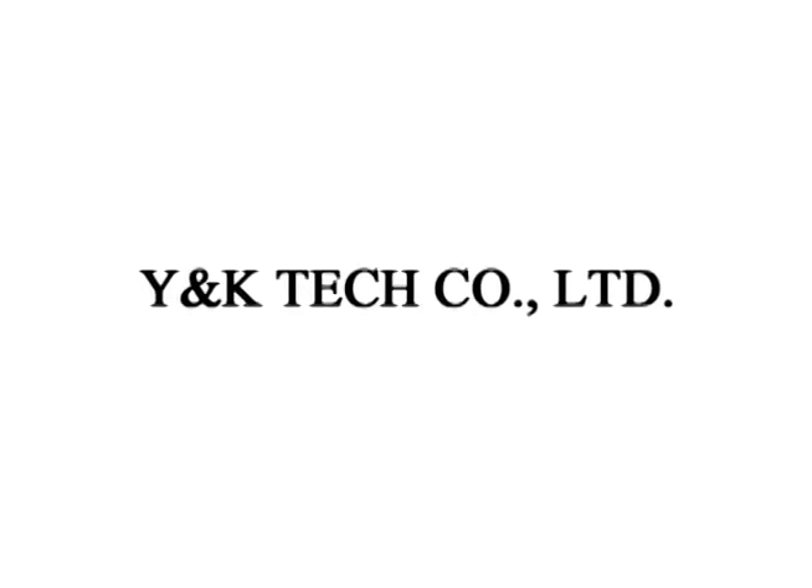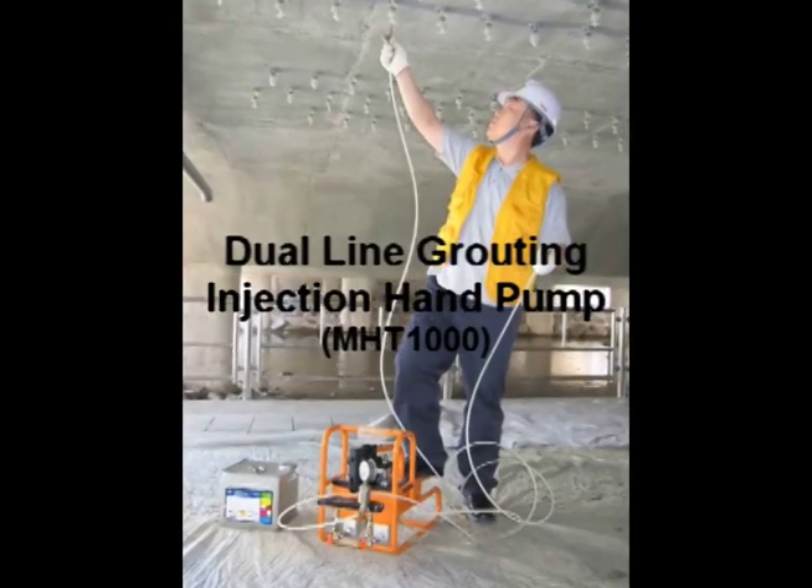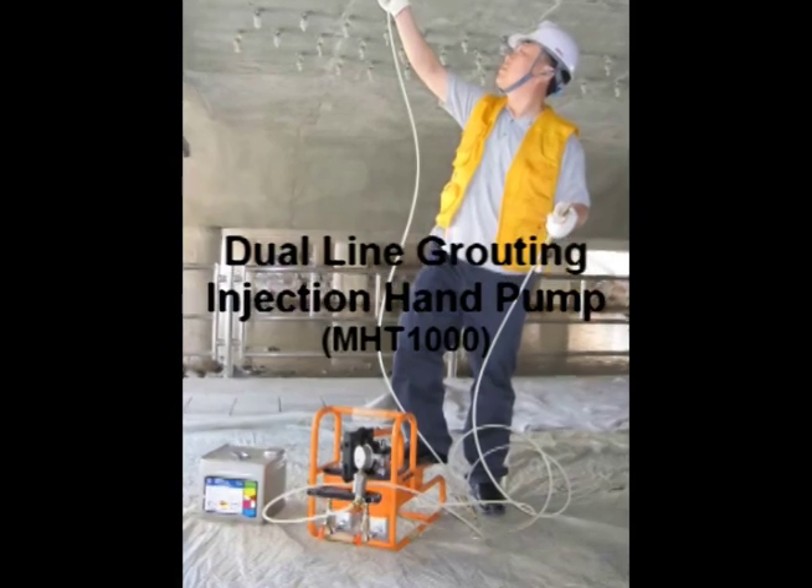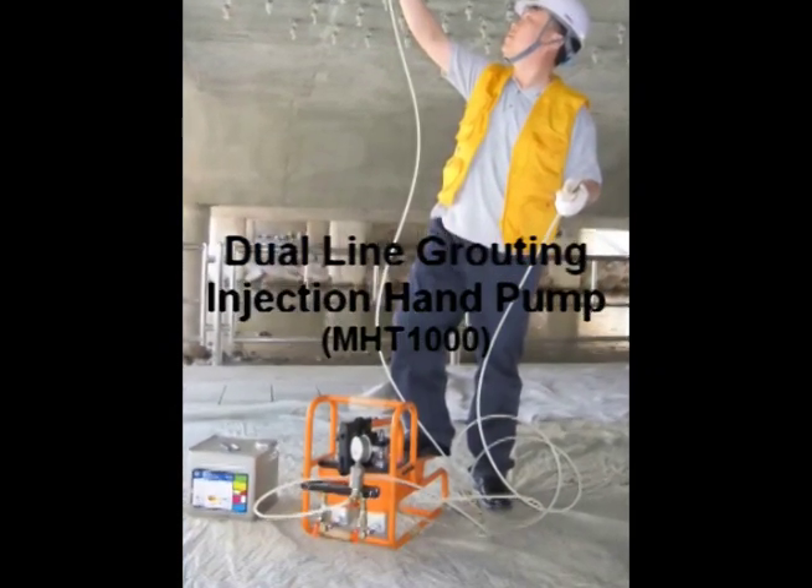Y&K Tech. Let's look at how to use the Dual Line Grouting Injection Hand Pump and the procedure and method of construction of the K-Injector in more detail.